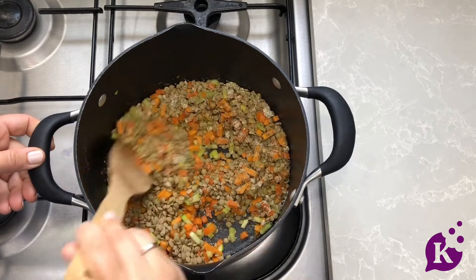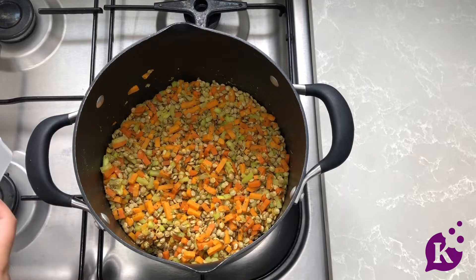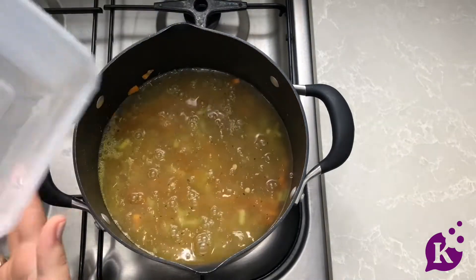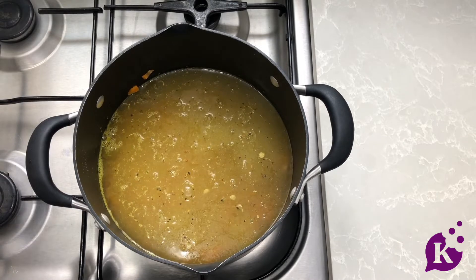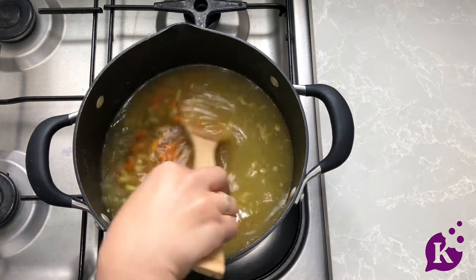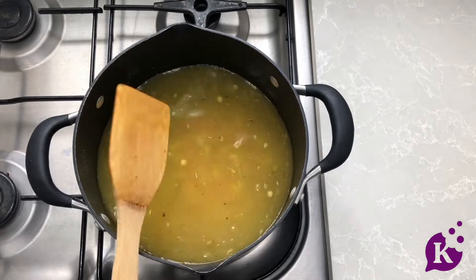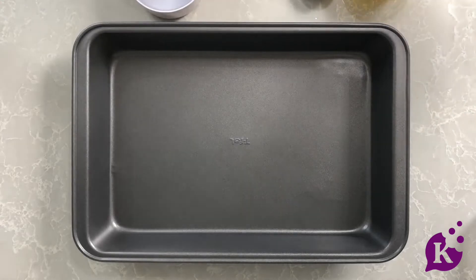Now add in all the water. You can use a vegetable broth here, but what I love about this soup recipe is that you don't need to. There are a lot of good flavors from the seasonings, so water is totally fine and it's what I always have on hand. Give it one last mix, then cover and let it cook until it's soft and ready to eat.